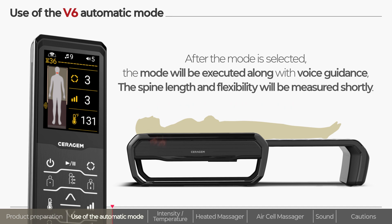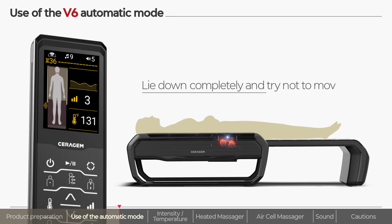When the mode is executed, the heated massage rollers will begin to measure the length and curvature of the user's spine. Lie down properly, make yourself comfortable, and wait without tossing and turning.